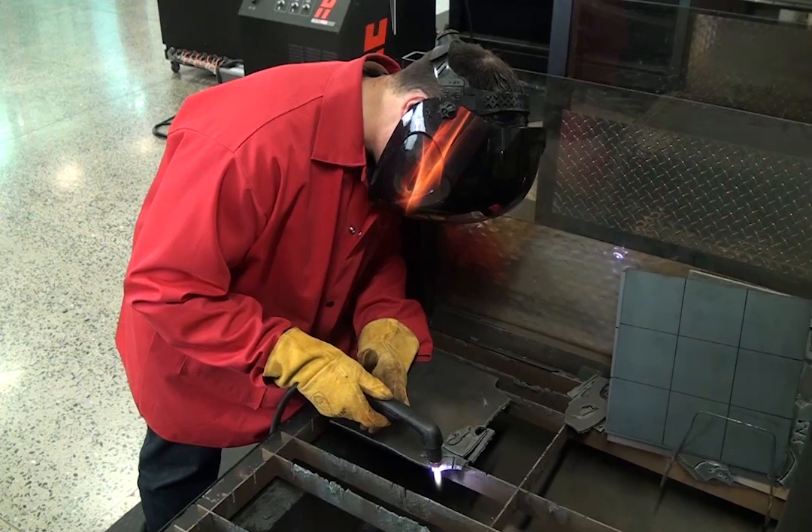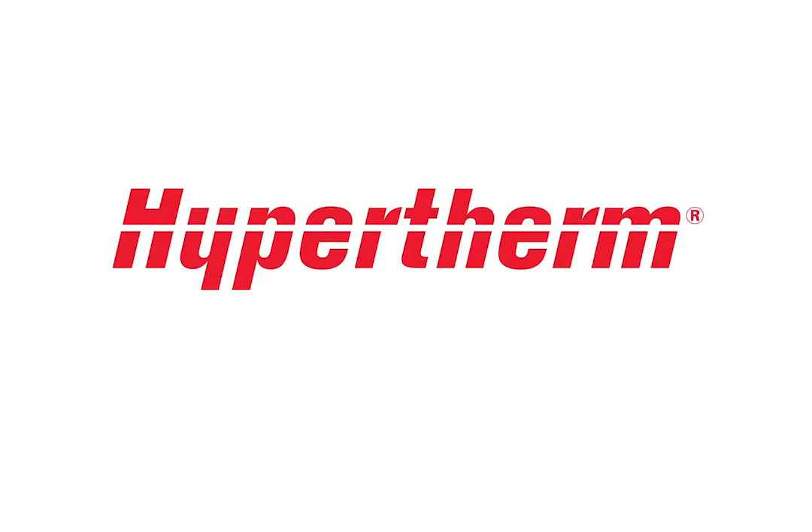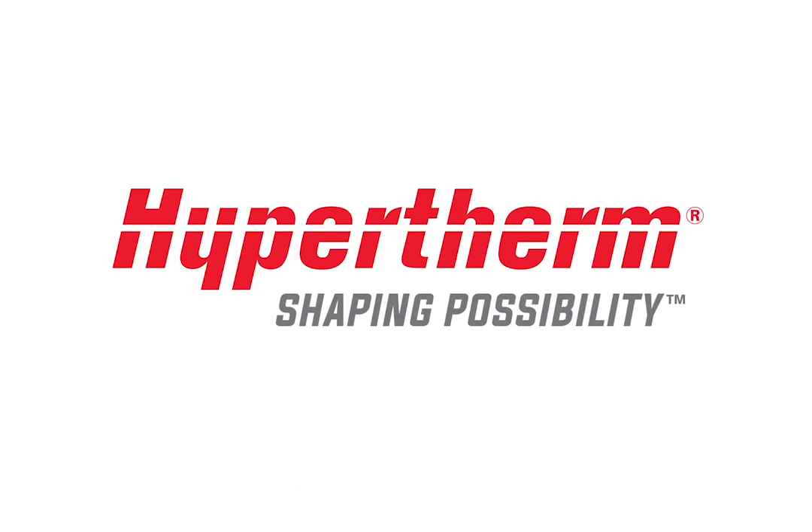This concludes our video on the PowerMax 0-30 error code. For more videos, please log on to the Hypertherm Cutting Institute.